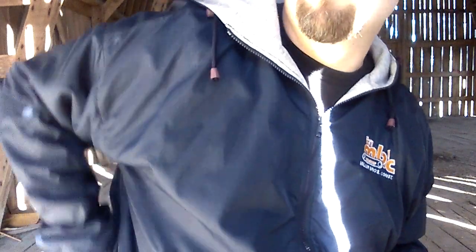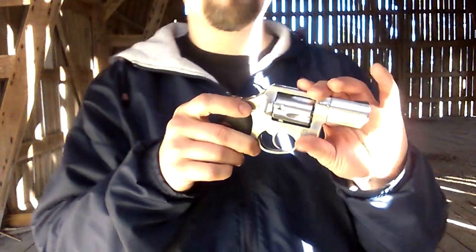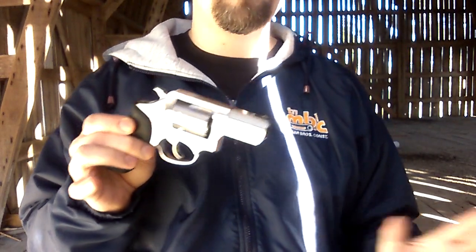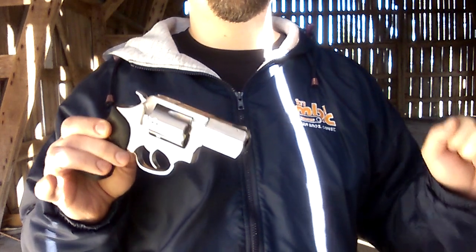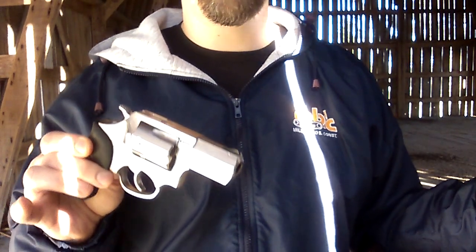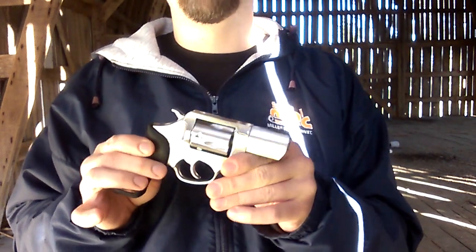I'm out in the barn right now because my house is full of kids and I don't want to be messing around with my gun while it's full of kids. I want to talk about revolver jams - something you don't usually hear about. What you usually hear is that the revolver is extraordinarily reliable and never jams, and if you have a bad round just pull the trigger again. But they don't mention the fact that they can jam.